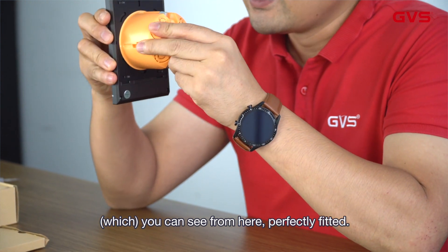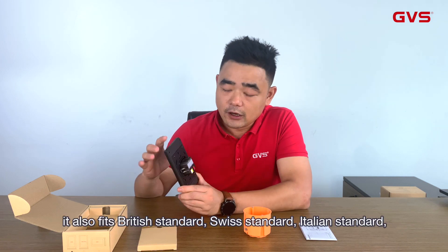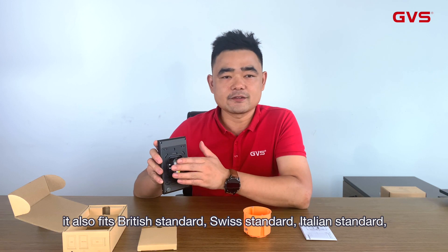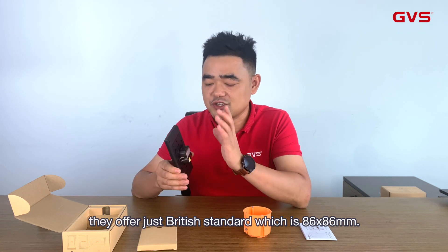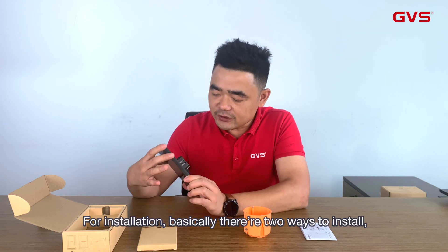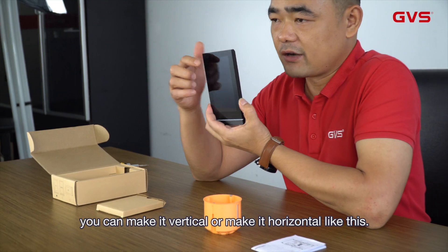It's a perfect fit. Except for the European standard installation box, this also fits the British standard, Swiss standard, Italian standard, US standard, and Australian standard. Most of our competitors only offer the British standard, which is 86 x 86 millimeters. Basically there are two ways to install this — you can make it vertical or horizontal.